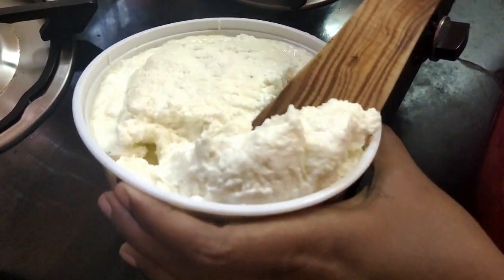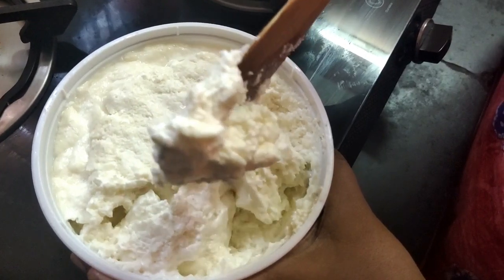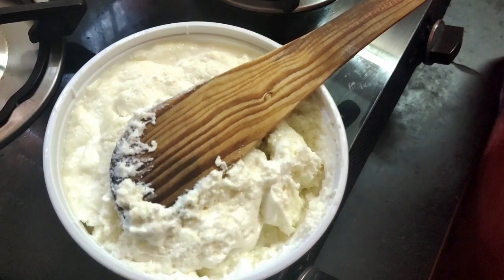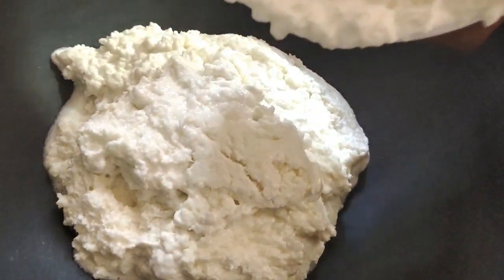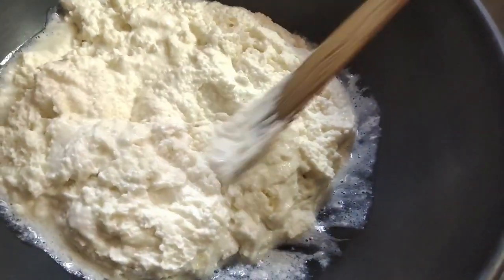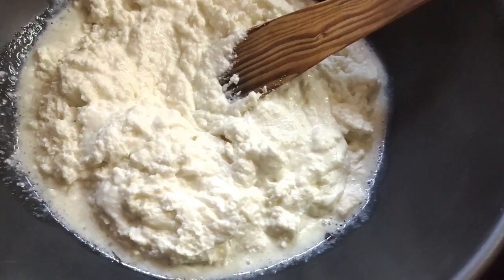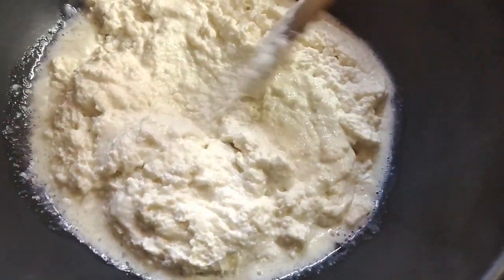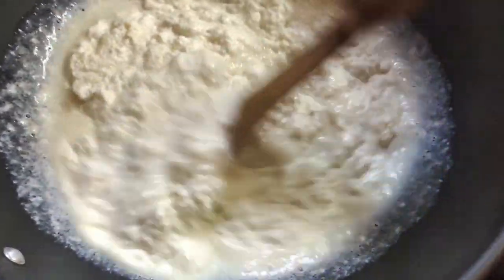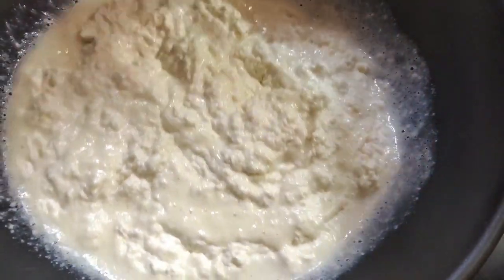You can store it in the fridge. It is very soft for this recipe. If you store it in the freezer, then store it in the fridge.